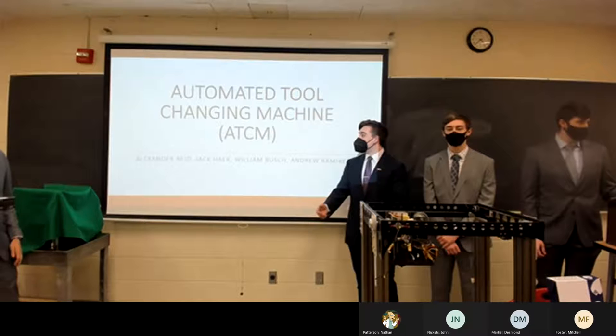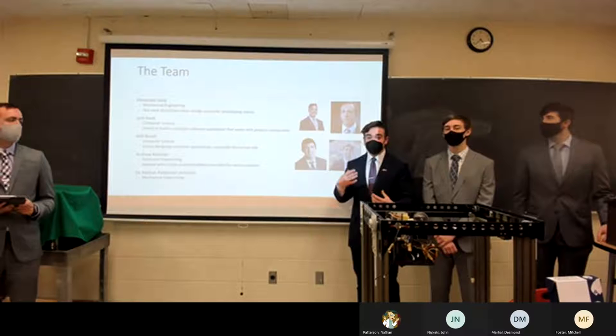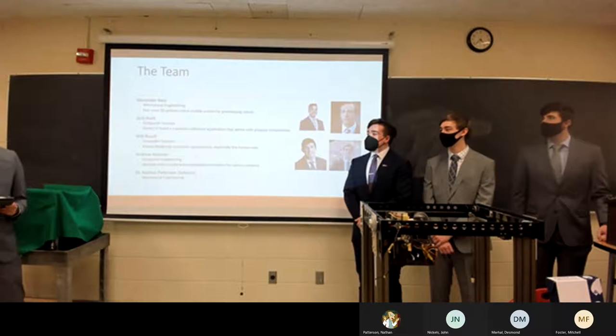We can start by introducing the team. My name is Alex Reed and I'm the resident mechanical engineer of the team. I've been working on manufacturing products and 3D printers for basically as long as I can remember, so this is really something that speaks to me.